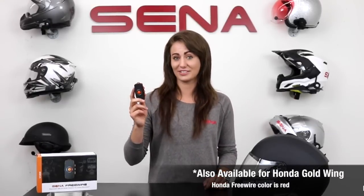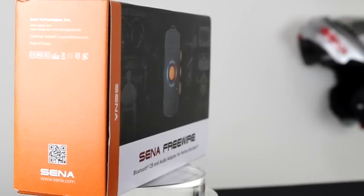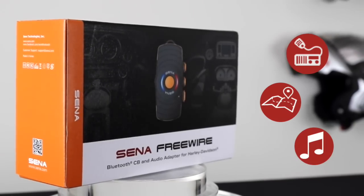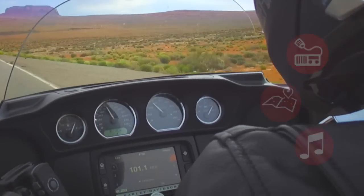In this video, we are discussing the Harley-Davidson FreeWire specifically. With the FreeWire, you can wirelessly communicate via the CB radio, hear turn-by-turn directions from your GPS, or listen to your own music from the infotainment center.